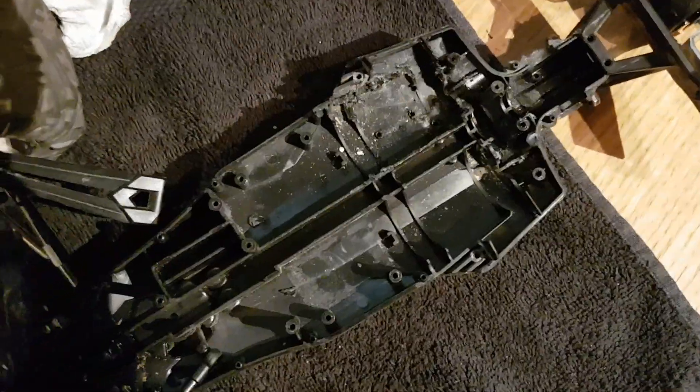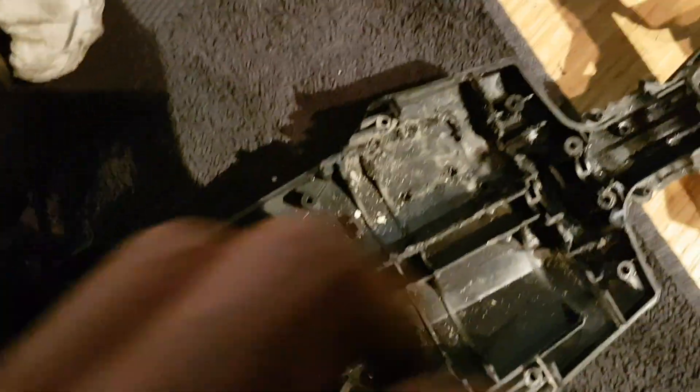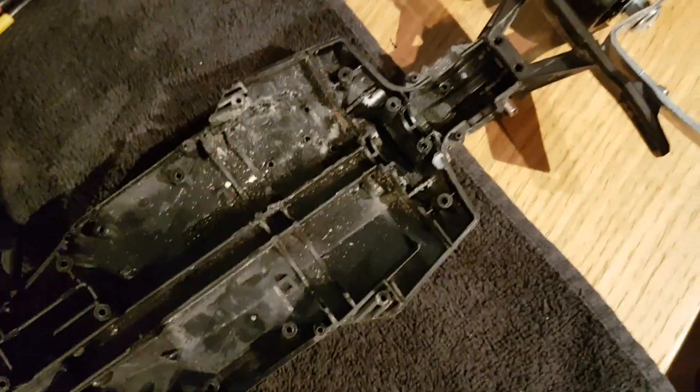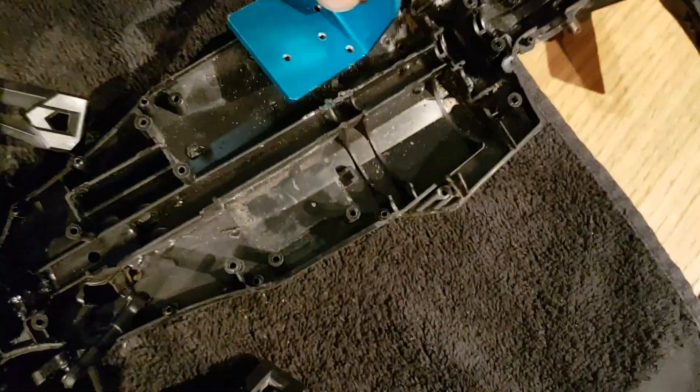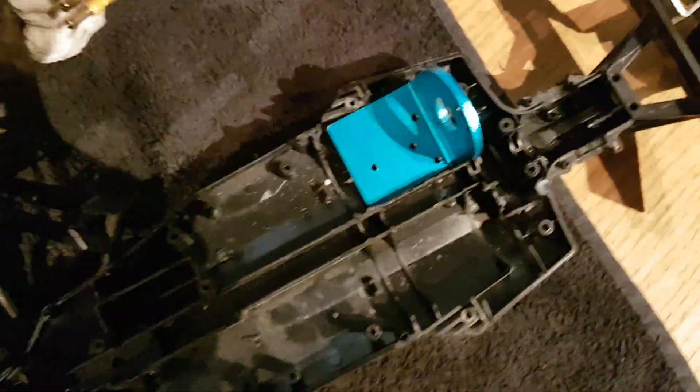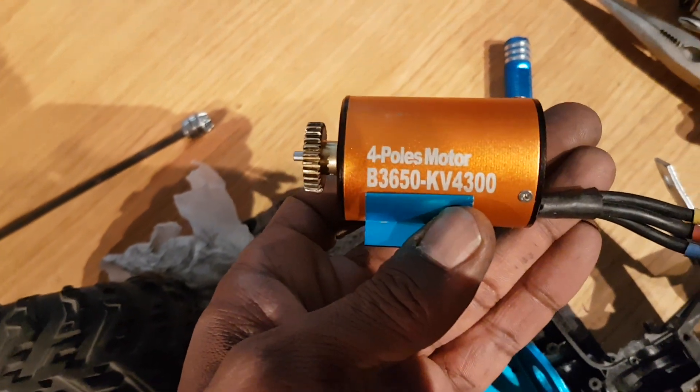I've just been cutting away some of the plastic in here - you can see I've just made some holes. Basically, rather than put two motors in, I'm putting one. That's what's going in there.